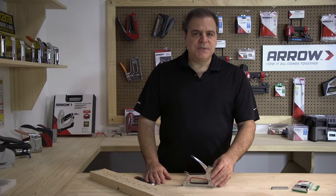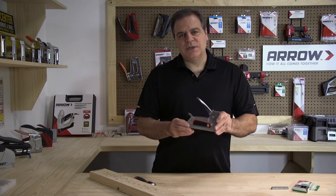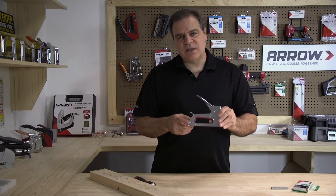Hi, welcome to the Arrow Workshop. Today we're going to show you how to clear a jam from the JT27 staple gun.